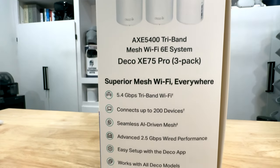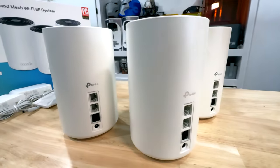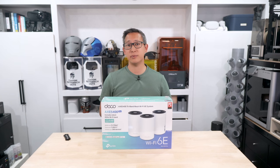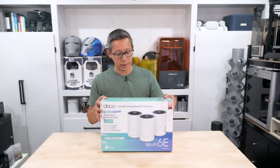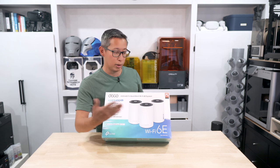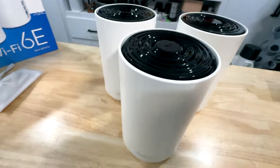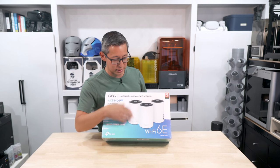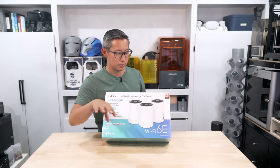This XE75 Pro Wi-Fi 6E mesh system is supposed to solve all your Wi-Fi needs and allows you to easily set up your wireless mesh network using their easy-to-use app, which I've used before and think works very well. The system uses the Wi-Fi 6E standard, opening up the 6 gigahertz spectrum in addition to 160 megahertz channels. As you can see from the front of the box, each access point looks nice and blends into most environments — important for me since my wife is very picky about home decor.